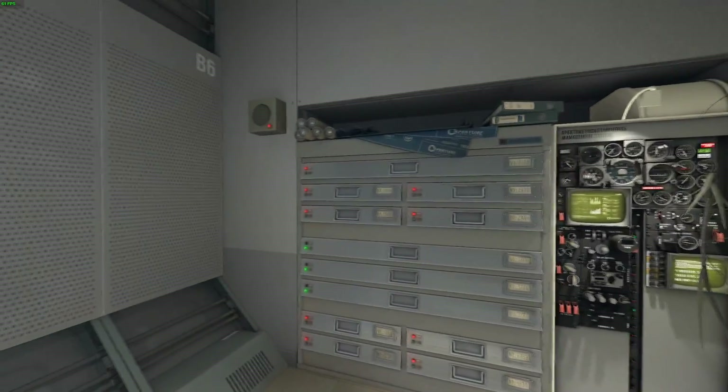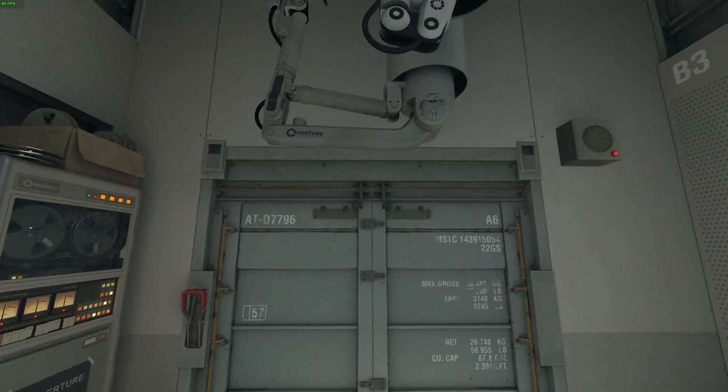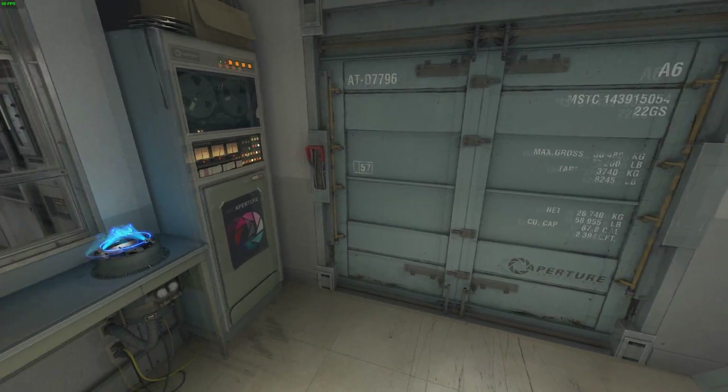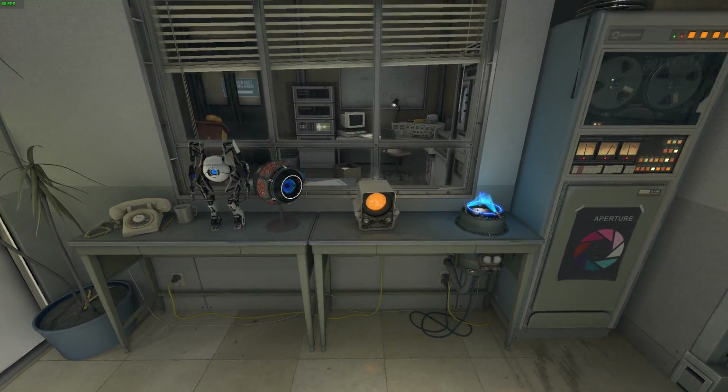Hello, Repair Associate, and welcome to the Robot Rehabilitation and Wellness Center. Our records indicate that you are the inaugural participant in our Human Diversity Outreach Program. You are holding Dual Aperture Science Prosthetic Multi-Tools. Please charge them in the Multi-Tool Charging Station.